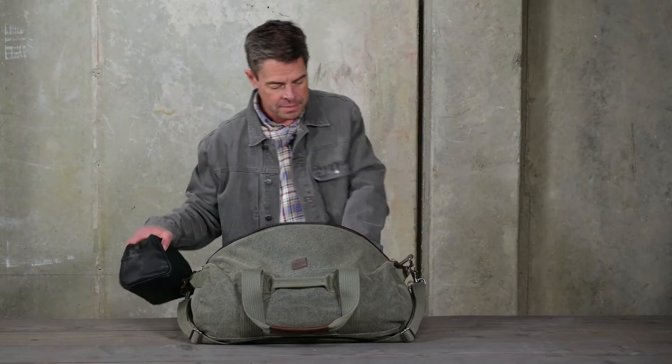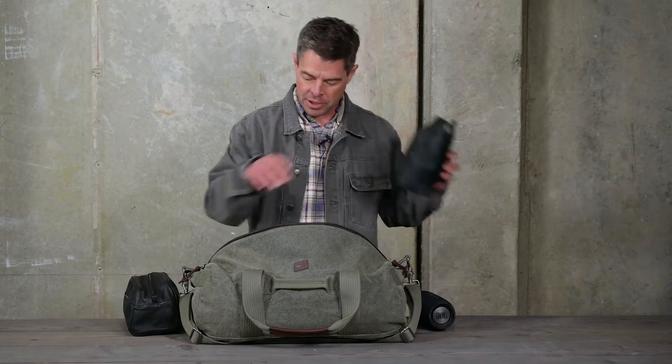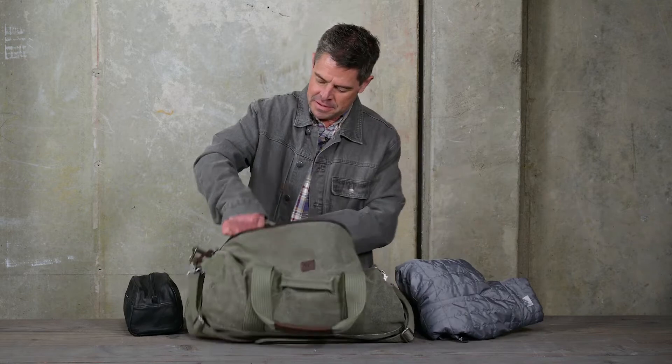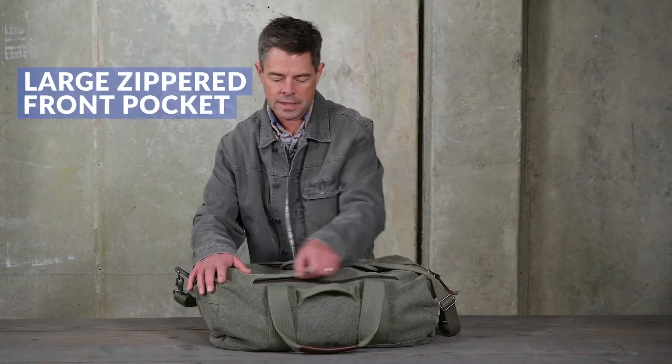There's room for a wash-up kit, a JBL speaker, a small camera kit, a favorite puffy jacket, boots, a flannel, and plenty of room for more. On the outside of the bag there's a large zippered front pocket so all your essential items are easy to reach.